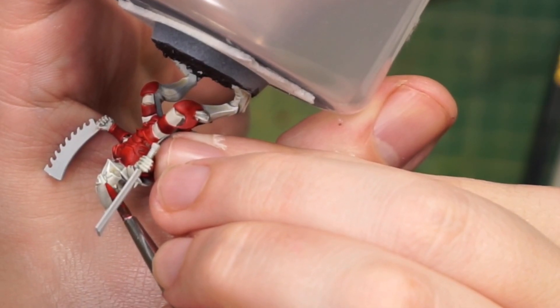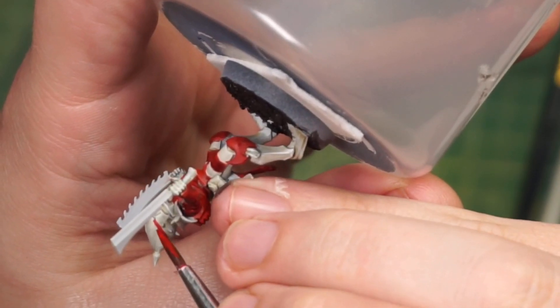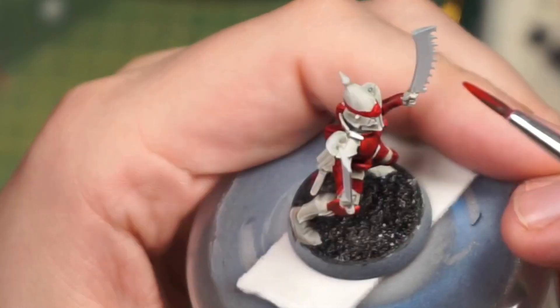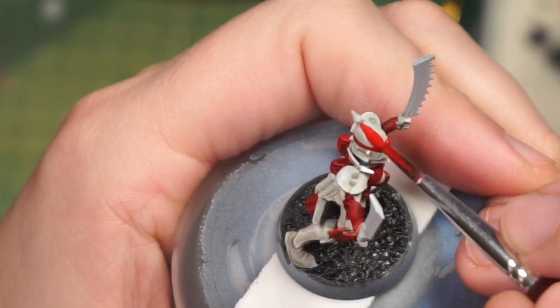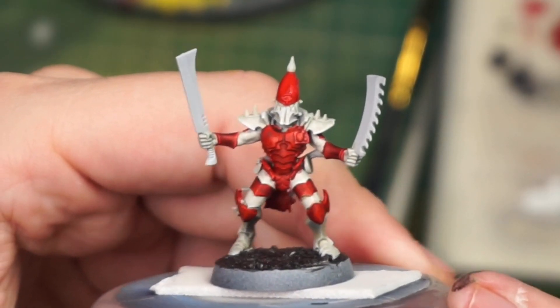Moving on, we are going to do the closest thing I have ever done to freehand, and we're going to paint him a little head. Obviously we have to leave the bauble on top, because iconic.